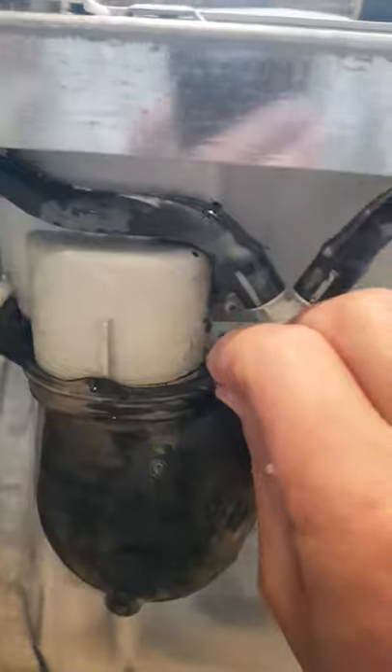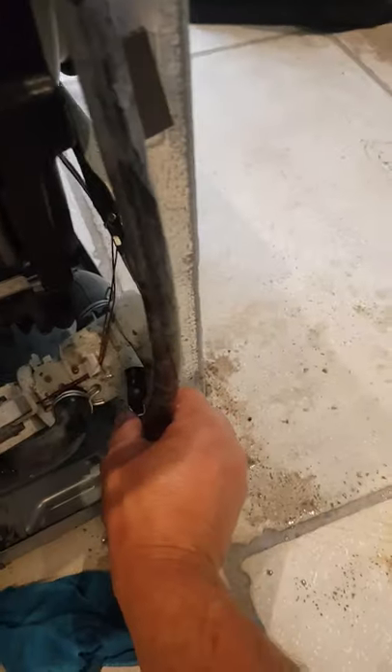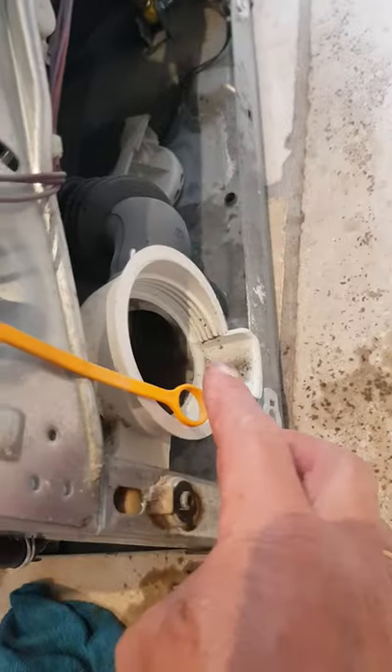So, two rubber lugs — undo those, pull it off. Undo this little jubilee clip here, pull that clear and then pull the thing off. In reality you could just take that pipe off at the top of the wire piece — I now realise that would have been an easier way.